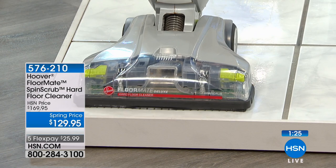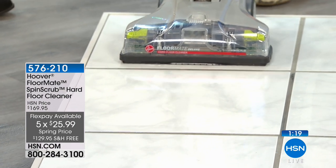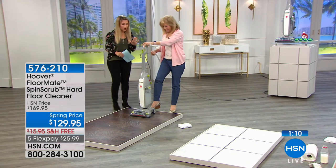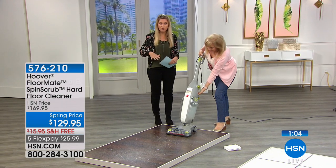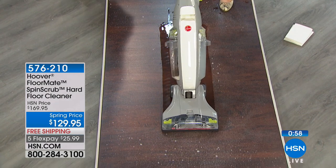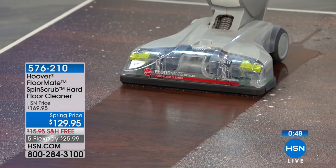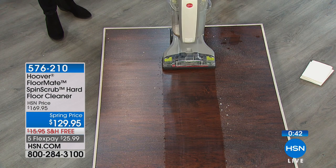We don't offer this very often, and certainly not at a spring price with free shipping and handling and five flexible payments with final quantities. This will sell out on our only planned airing today — $25.99 to bring it home. Dual tank technology — clean water touches your floor, scrubbing and lifting, while the squeegee leaves your hardwood floor surfaces completely dry. It's the only product that cleans your floors with clean water and dries them at the same time.